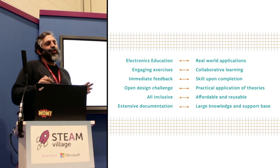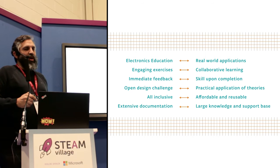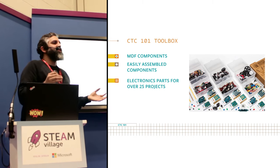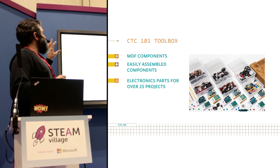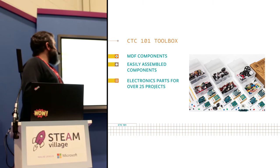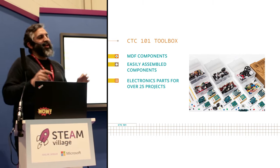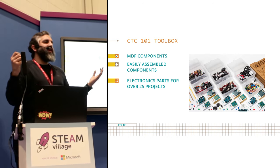These are our educational goals. Inside the box is all the materials you need — all the construction bits, all the electronics — so that you can have six simultaneous groups in your class working together. It includes materials for a total of over 25 projects — actually 26 projects, but it looks a lot better when you say over 25.